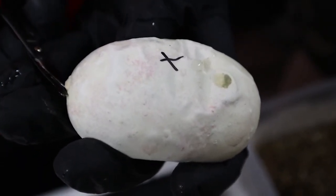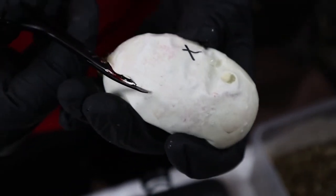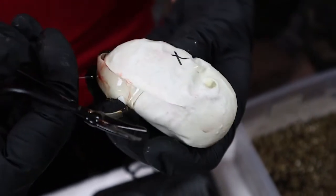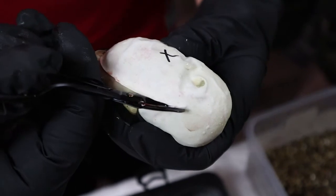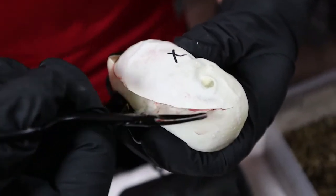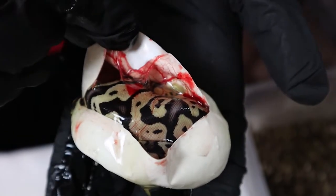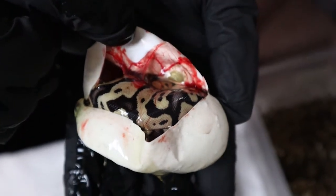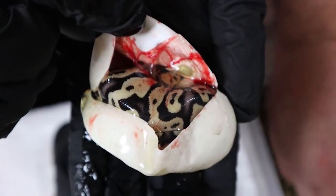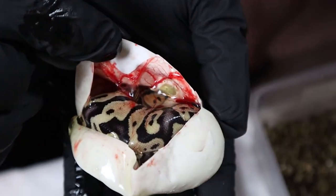Easy peasy lemon squeezy. Don't cut the snake. Let's see what's inside. Looks like another Pastel, but that one's got a little more blushing than the other one. So this might be a Pastel Enchi maybe. We'll see when it comes out and once it gets a shed. That definitely looks more like Pastel with the blushing — see all the blushing on the back stripe, the white spots coming up the sides. So definitely Pastel.